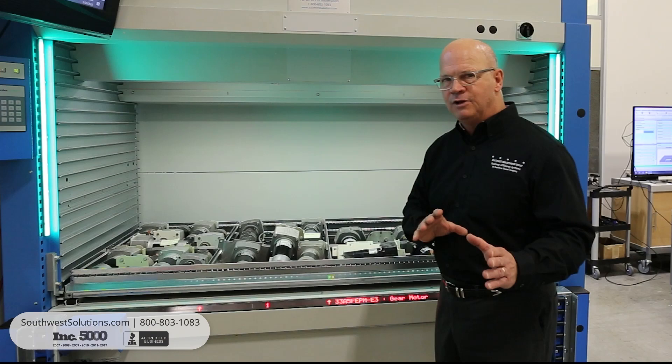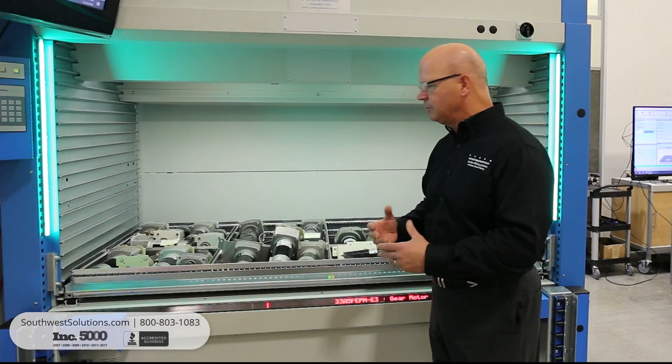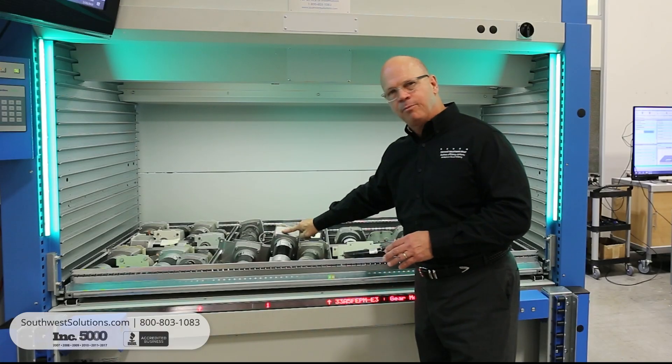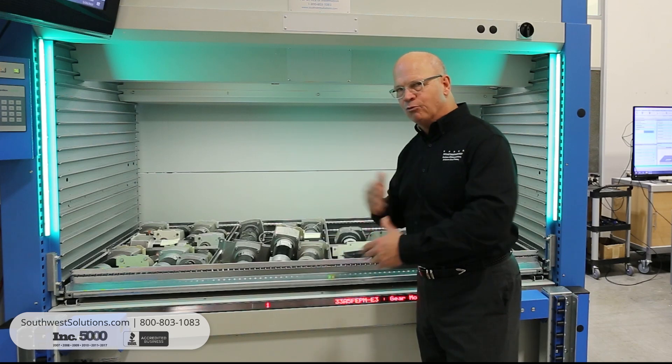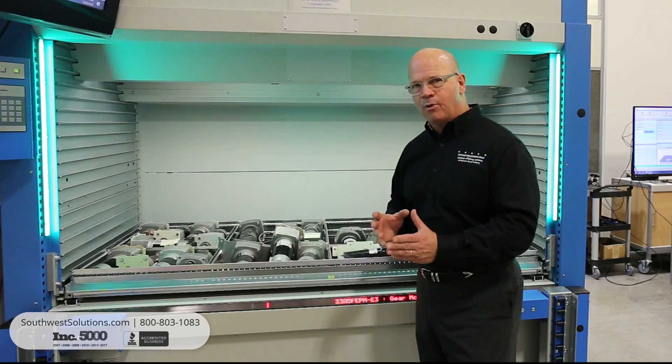Additionally, we've got a feature called a laser pointer, which is a really nice way to get to parts, particularly small parts. You'll notice this red beam that is lit up right on the part that we're supposed to pick. It really drives efficiency and accuracy when picking and putting away parts.